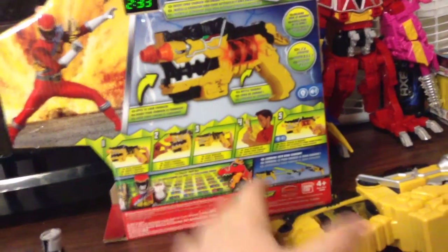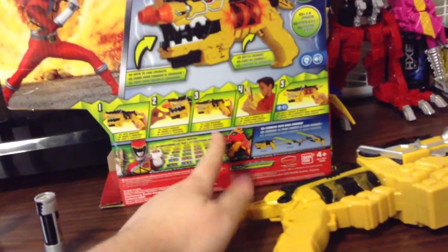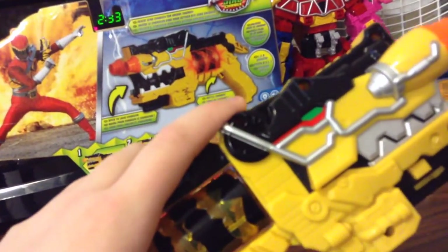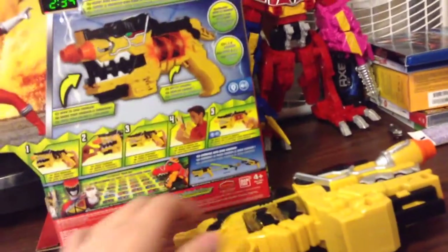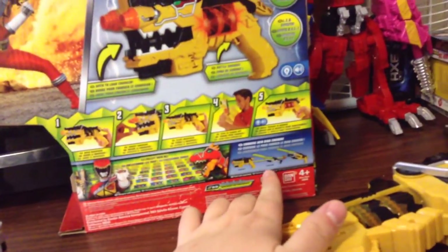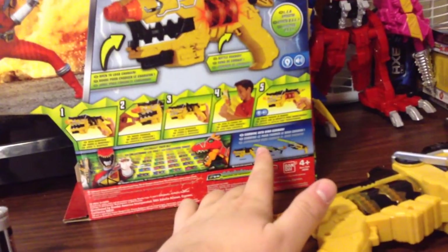You lift it up by using the tail on the back, then you insert the Dino Charger, and then you use the tail to flip it down. Otherwise, if you want to imitate the show, you can just slam it back down, which I don't think really makes much of a difference. And then you spin the chamber in the middle here to activate the sounds. All the batteries right there, and then you combine this with the sword, and it combines the form into the Dino Cannon.